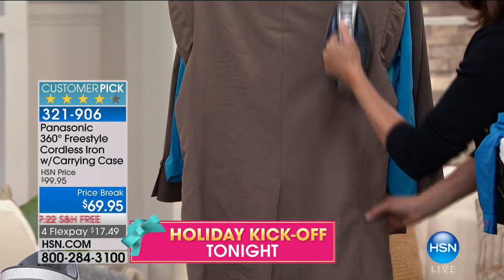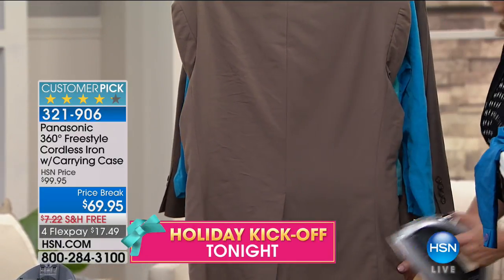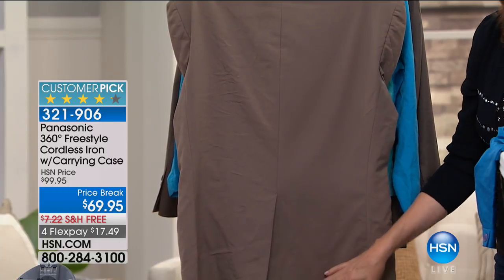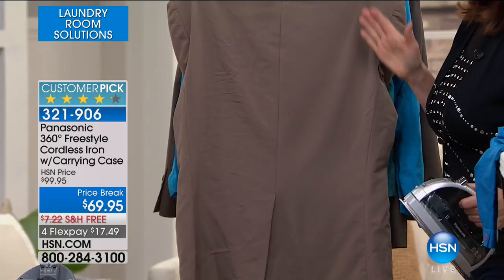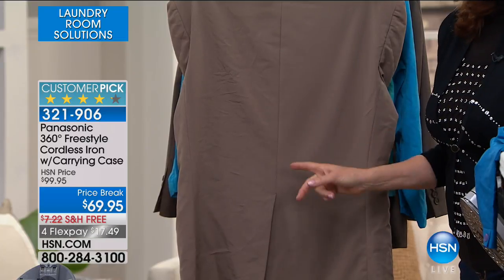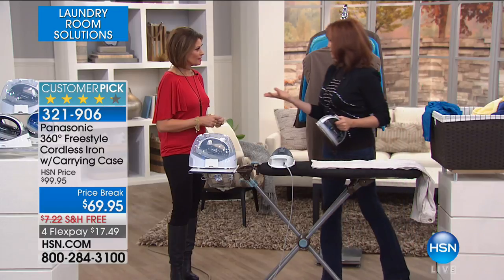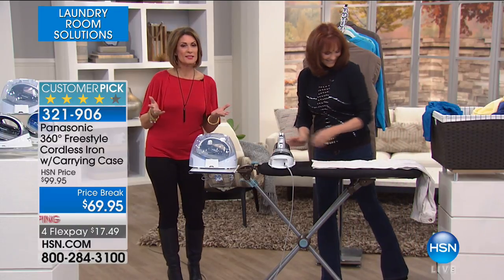I pump in that 1,500 watts of power that gives me an incredible amount of steam, which relaxes the fibers and drops out the wrinkles. I didn't go to the dry cleaner. I didn't pay $15. But it's a really respectable jacket right back for you with a great result every time. I just saved money — I think that might make a first flex pay, doesn't it? Pretty much, $17 and some change.